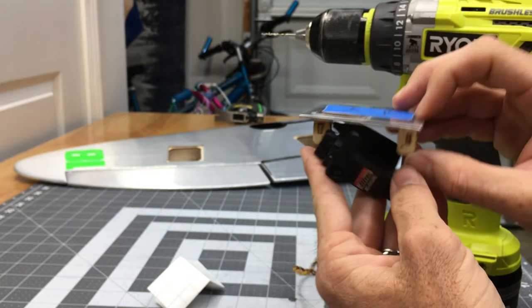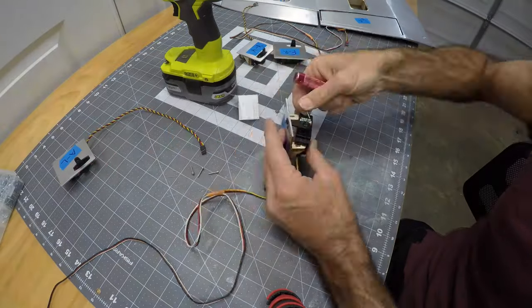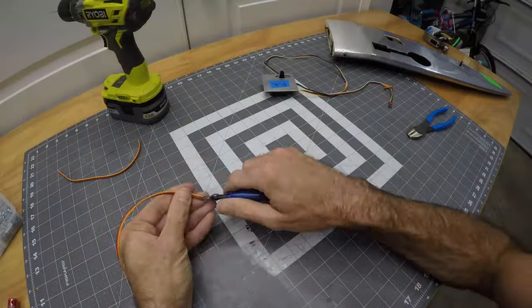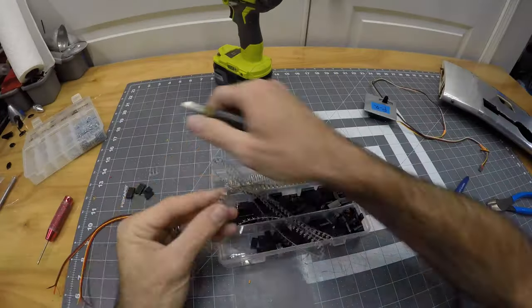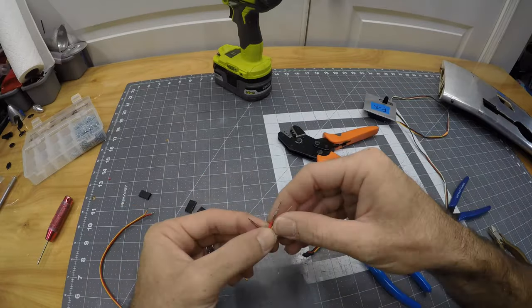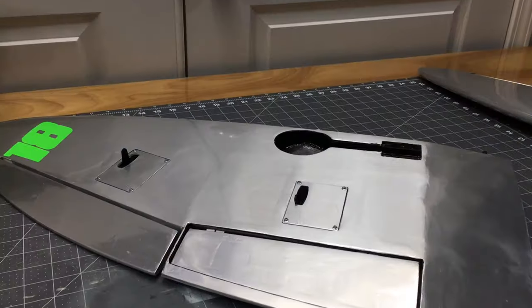We're pre-drilling all our screws, running two-millimeter servo screws all the way around. For servo extensions, I prefer to make my own - it's cheaper. Buy the kit and a good crimper - around $50 on Amazon for everything. Makes your life a whole lot easier.